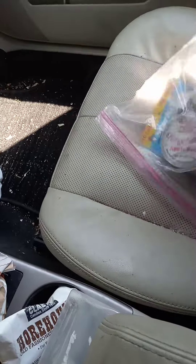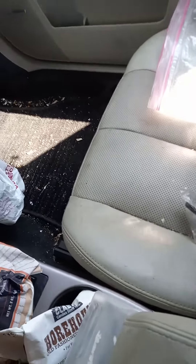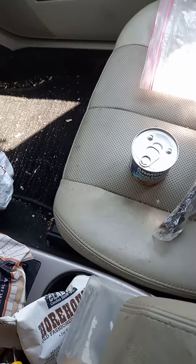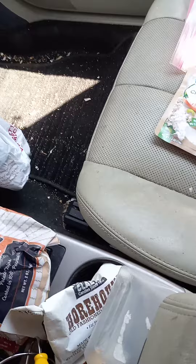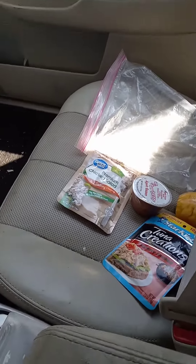I've got a little Vienna sausage, a sausage, a spork so they can eat things with, tuna, chicken, fruit, applesauce, and a little bit of change. I don't put very much in there, but a little bit.